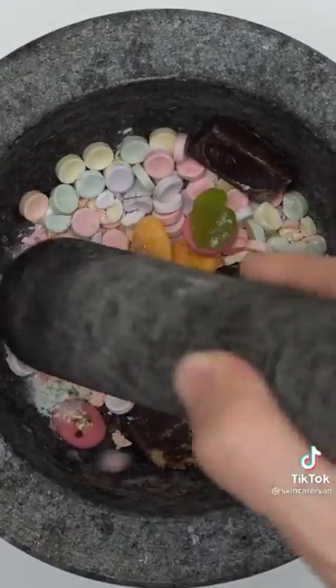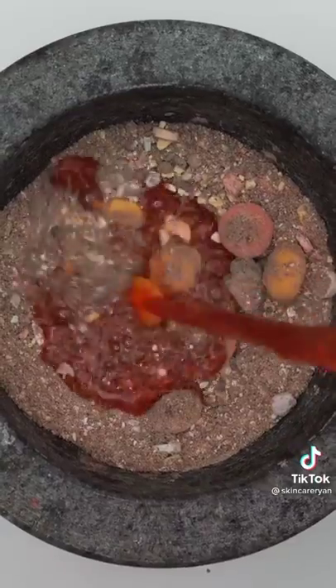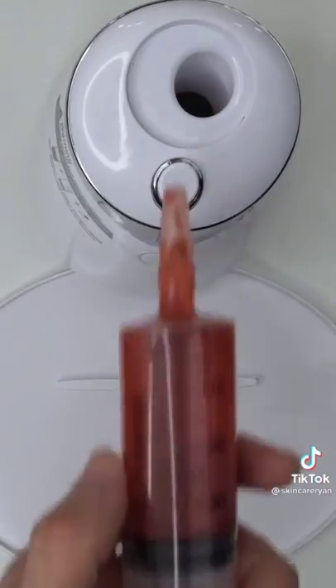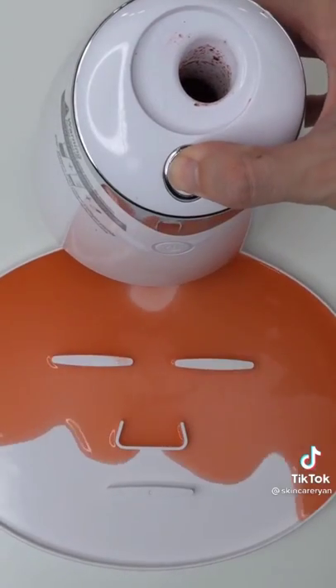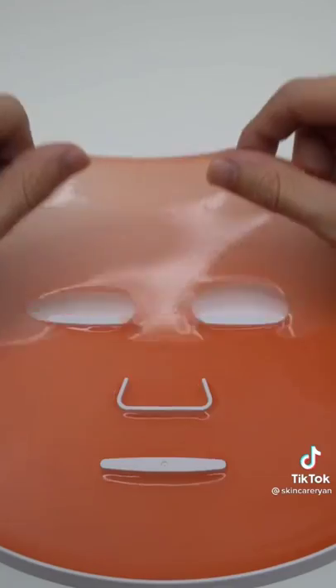Making a Halloween face mask from candy I got from trick or treating. Smash it real good. What's your favorite candy? These krabby patties are really firm. Add some fruit punch — good soup. Bubbles, suck it up, add our scary pill, turn it on and dispense. Check the after results, wait one minute and try it on.